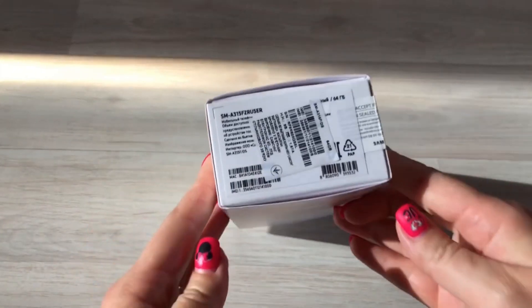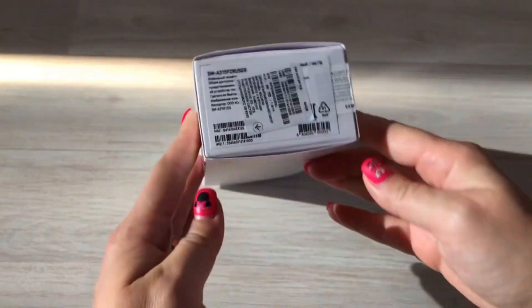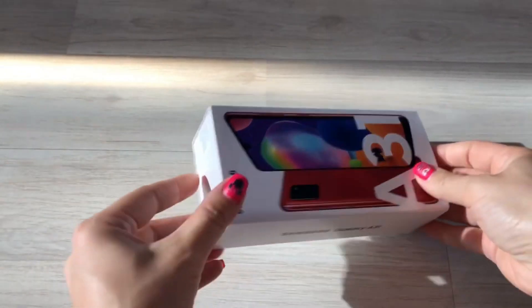Hello. Welcome to the cool Apple channel. Watch my video, Samsung Galaxy A31 Unboxing.